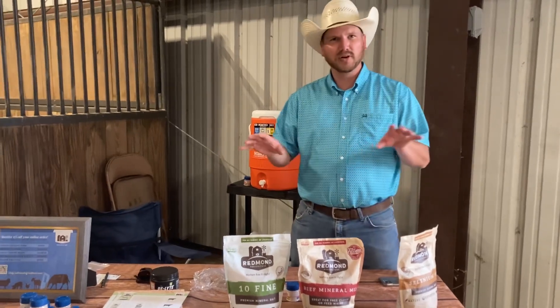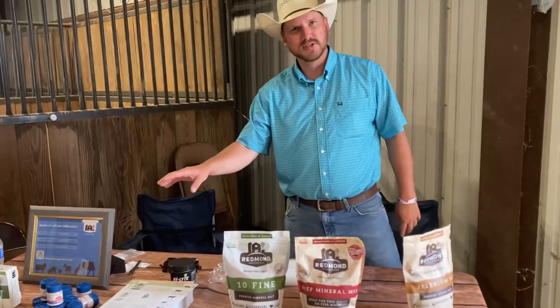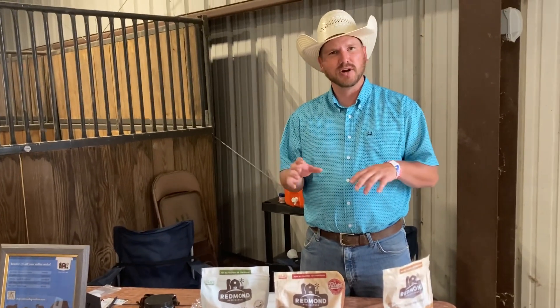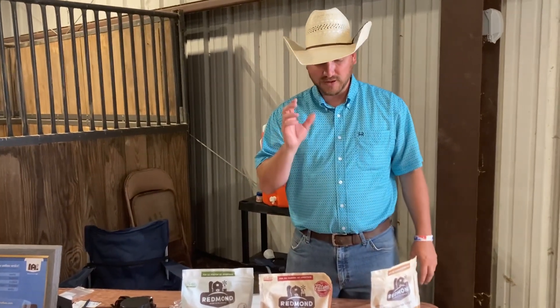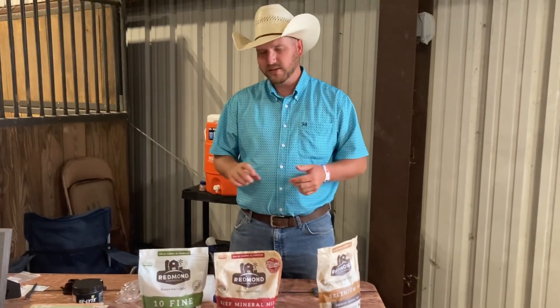We have two different lines of products: we have our animal side, which is our agriculture side, then our human side. Our salt is unrefined, comes straight from the earth and to your table or to your animals. The main thing is our salt has 60 plus trace minerals and is good for you. Unlike white salt, it has two minerals and is not good for you.